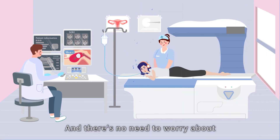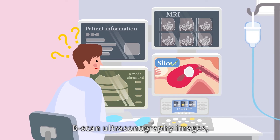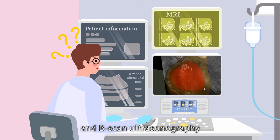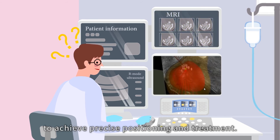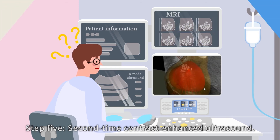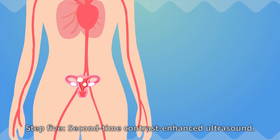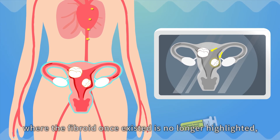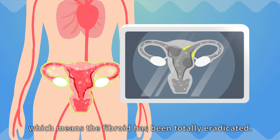There's no need to worry about imaging, because our product is equipped with both 3D magnetic resonance imaging and B-scan ultrasonography to achieve precise positioning and treatment. Step five: second contrast-enhanced ultrasound. Apply the contrast agents once again and we will find that the place where the fibroid once existed is no longer highlighted, which means the fibroid has been totally eradicated.